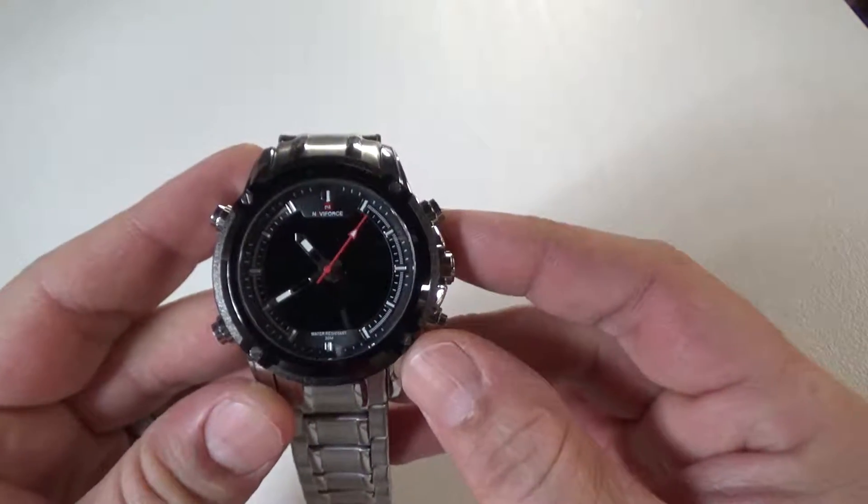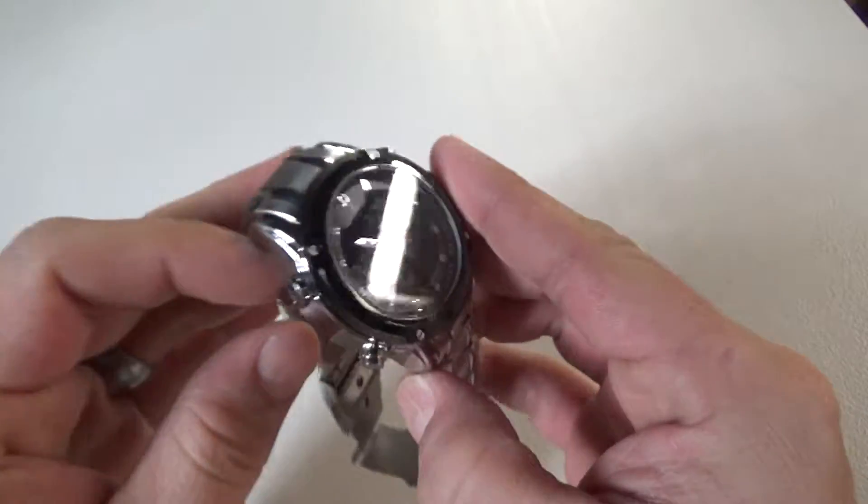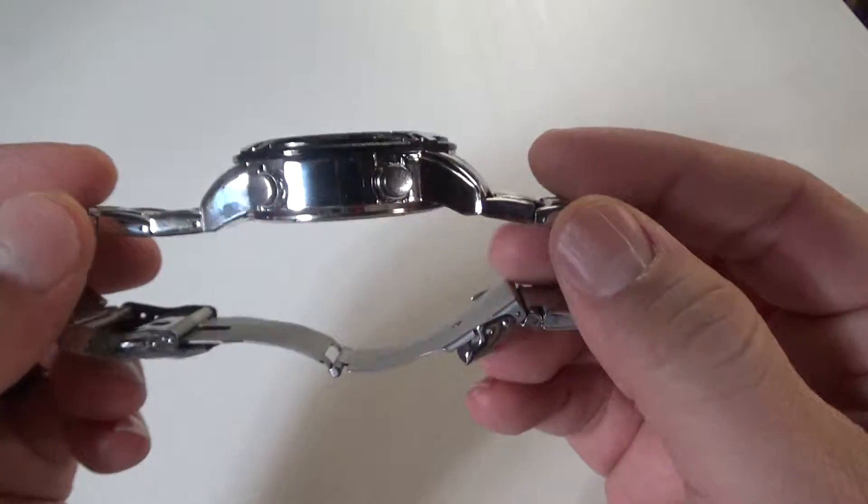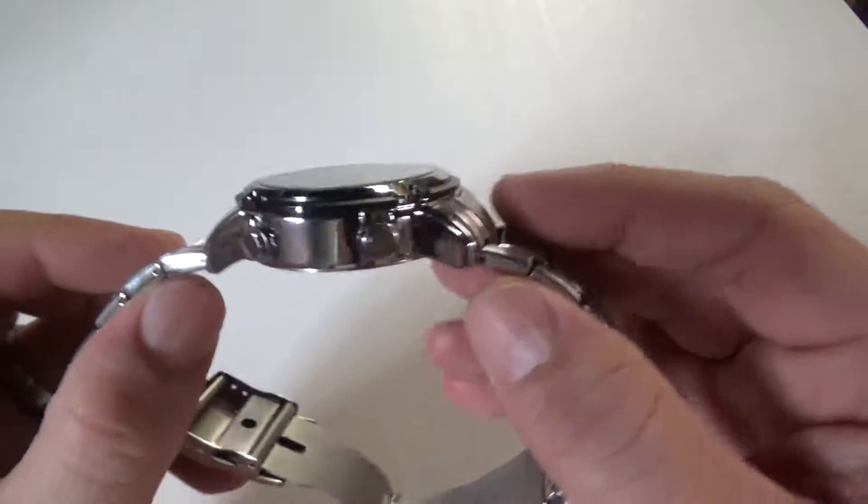Hey guys, today we got a nice watch from Naviforce. Great quality, super durable, fits really nice. It's got a curved head to it so that when it fits on your wrist it fits really nice.